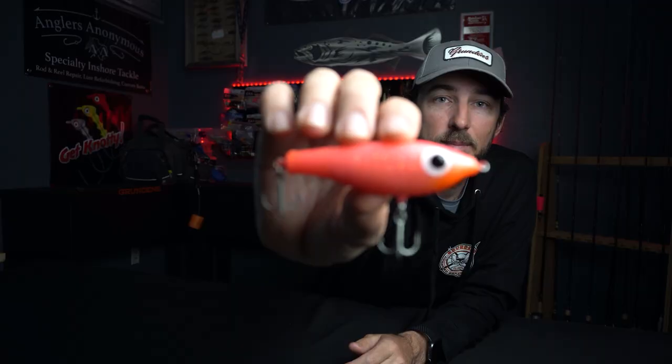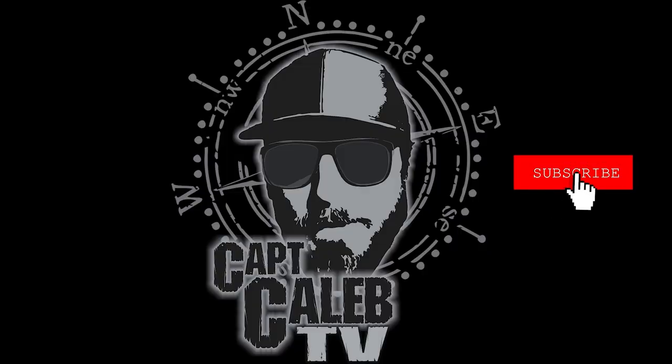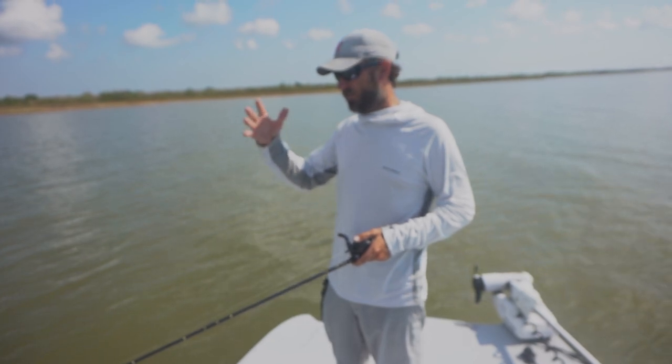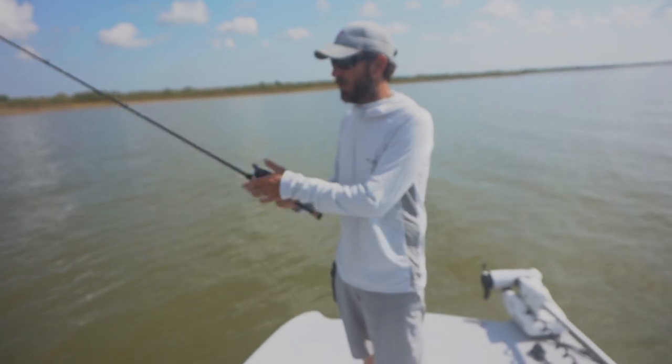So here we are — we're throwing plastics, we're throwing paddle tails. We're going to go over my favorite basic retrieves to help you catch more fish. We've got a lot of requests asking about how I throw plastics, so today we're going to cover paddle tails and rat tails. I have different retrieves for different situations and different kinds of water.